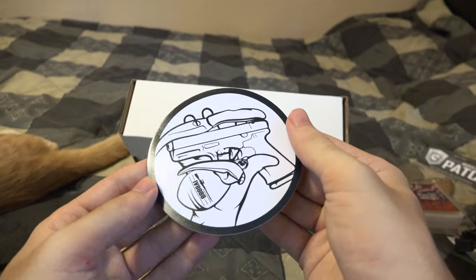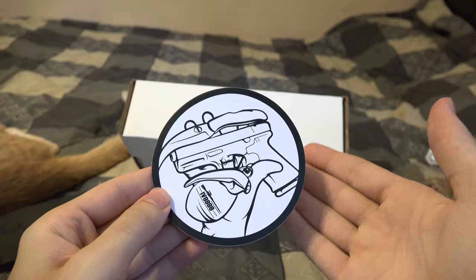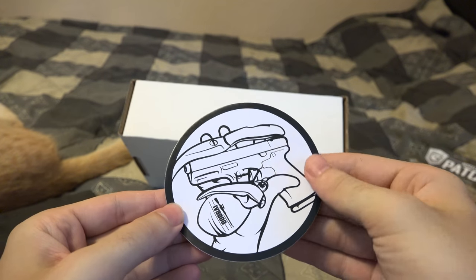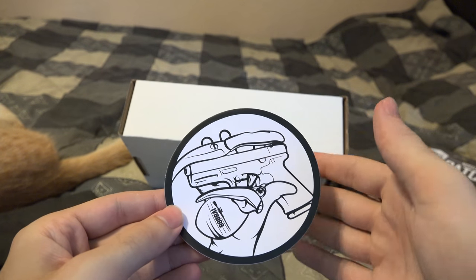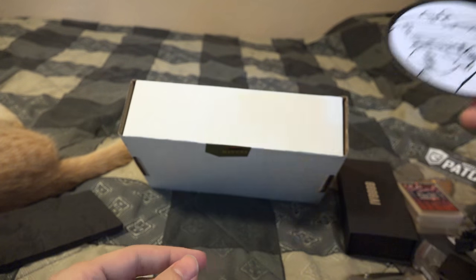We got an EDC sticker — it's your knife, your gun, and your hand grenade. You know, just in case you're wandering along and there happens to be a large group of angry people coming at you who just won't disperse. You gotta make sure you have your grenade on you — that's the only way out in that situation.